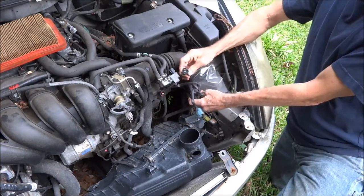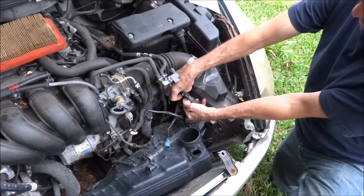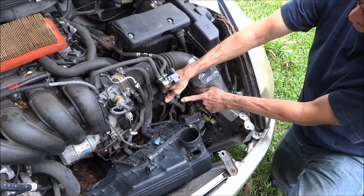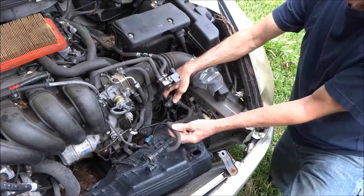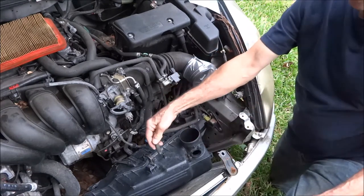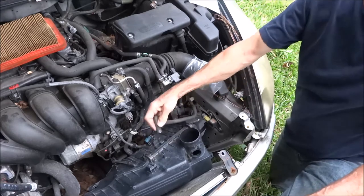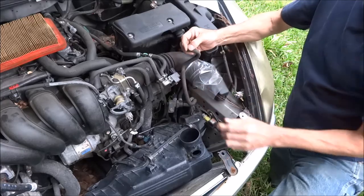This one goes to the vent side of the Evaporative Emissions — it hooks on there. The bottom of this you will need to reconnect to your breather. On the factory setup it hooks right here, on the filtered side of the airbox. So this will need to be hooked into the neck of your aftermarket breather somewhere so it can get filtered air.